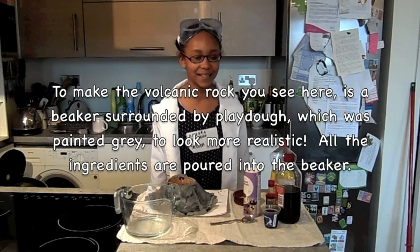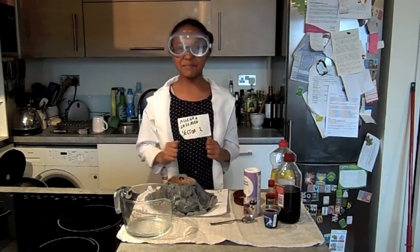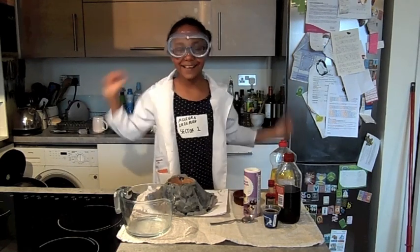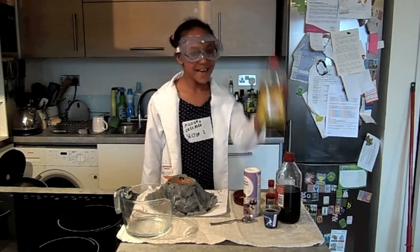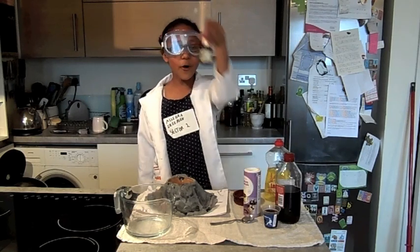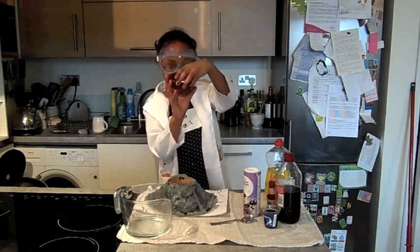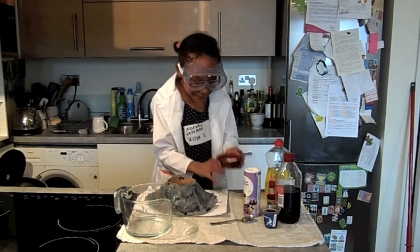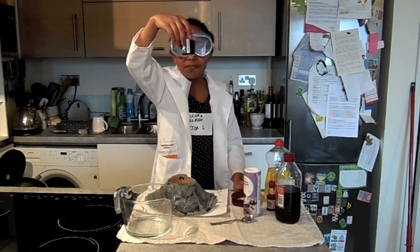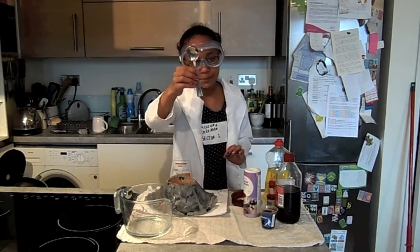Now for the experiment — I will need my goggles and my transparent gloves. Let's look at all the ingredients: three drops of washing-up liquid, four or more drops of red food colouring, one teaspoon of baking powder, 50 millilitres of malt vinegar, and of course two teaspoons of the lovely tea.